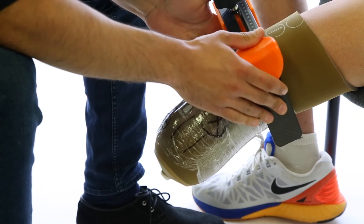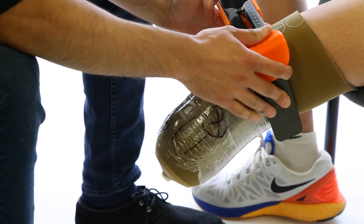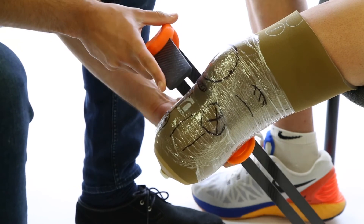We also need the proximal ML dimension compressed, proximal to the femoral condyles, and the AP compression at the mid-patellar tendon.